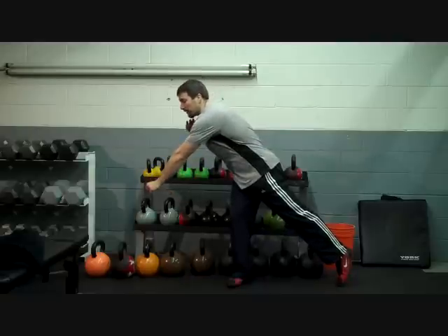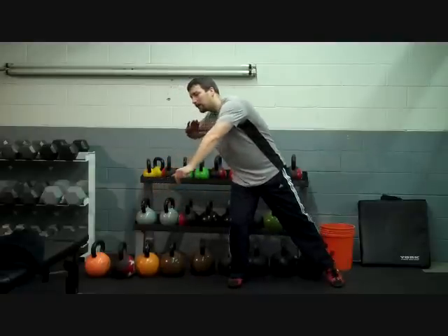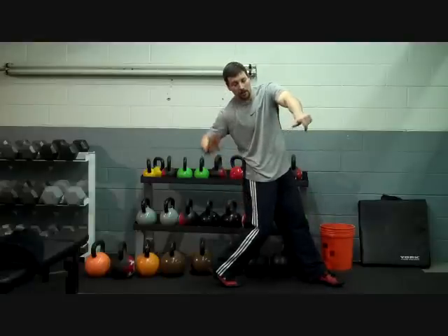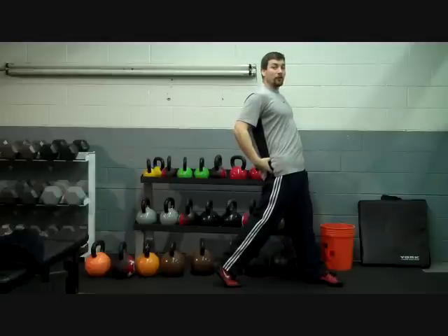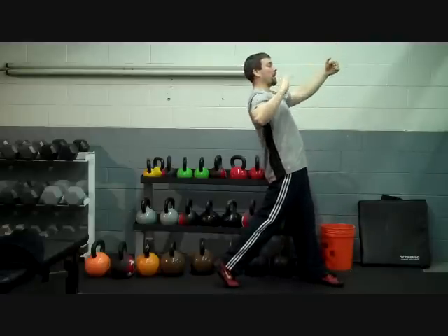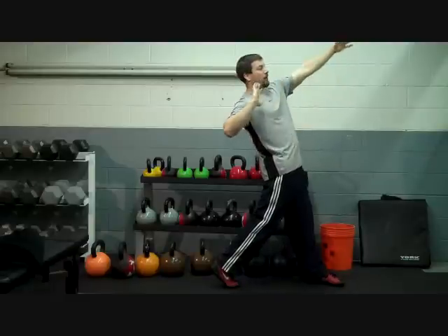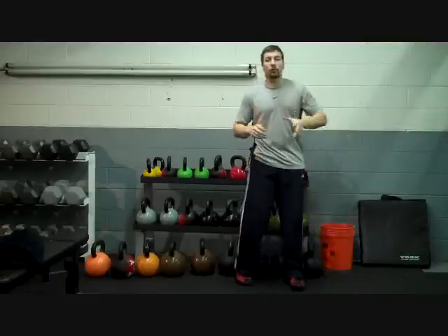Now to come out of that power position, the first thing we do is we turn our feet — we turn our feet all the way around. As we turn our feet, the knee comes in. We then extend the knee and we squeeze our glutes, we squeeze our butt. As we squeeze the butt, the hips pop up. As the hips pop up, our shoulders are pointing right down the middle of that throwing sector. We pull in with the left side and have a big finish with the right side right down the middle.